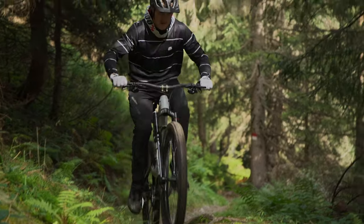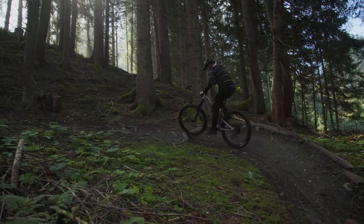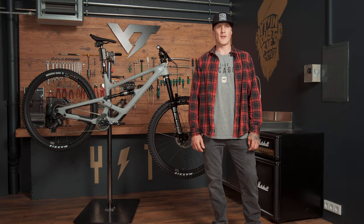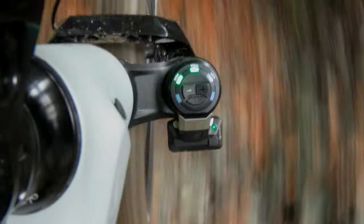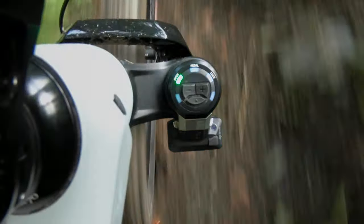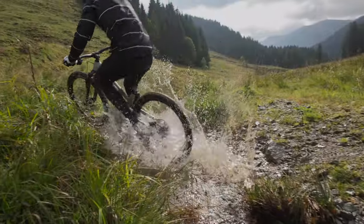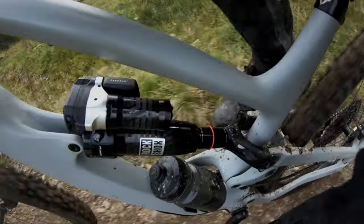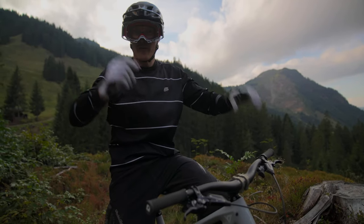Auto mode is the go-to riding mode. Flight Attendant adjusts the front and rear suspension automatically according to the pedaling input, terrain, and the selected bias adjustment setting. Auto mode's green LEDs indicate if open, pedal, or lock is the current position of our suspension. And now I can fully focus on the good part — and that's the riding.